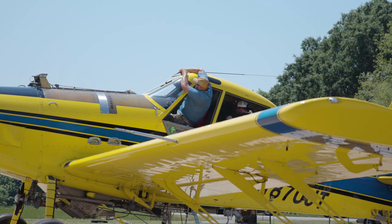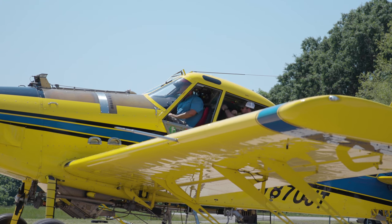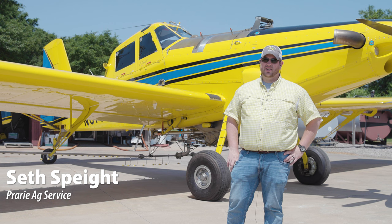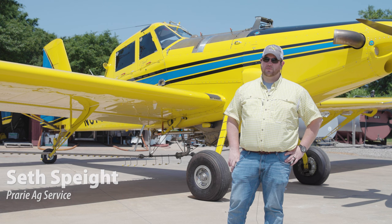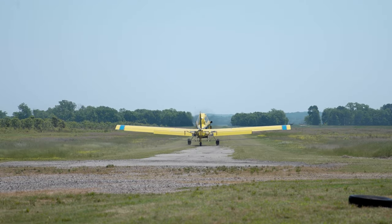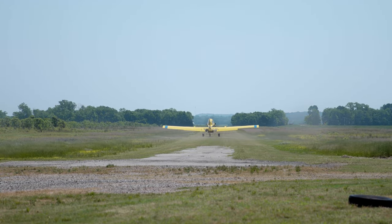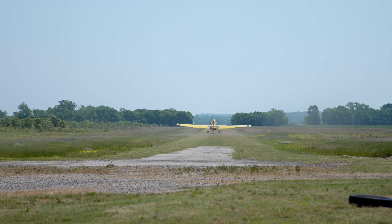We had the opportunity — we both looked to possibly own our own business one day. We got the opportunity to purchase two businesses in Desarc, which is my hometown, and it worked out really well. They were neighboring businesses, the property adjoined, and we keep four airplanes over there now. We named it Prairie Ag Service, after Prairie County — just keeping it simple.